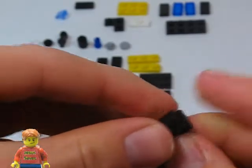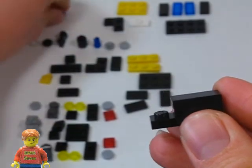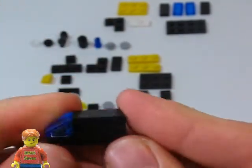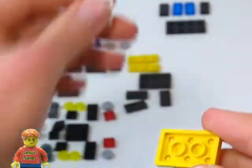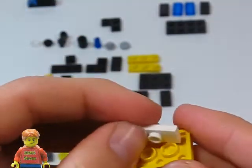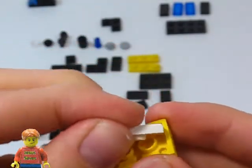We're going to start by stacking a 1x3, a 1x2, and a 1x1 tile. Then we're going to take a T-slope and place it on there. Now we're going to take a 2x3 plate, turn it over, and take a 1x2 jumper plate and place it in here, like this.